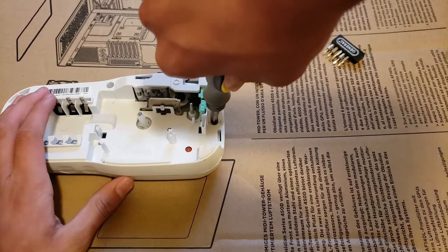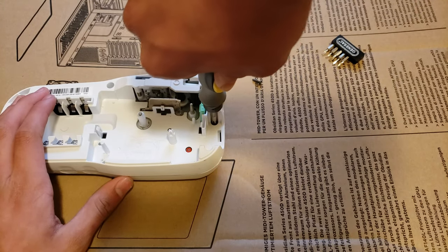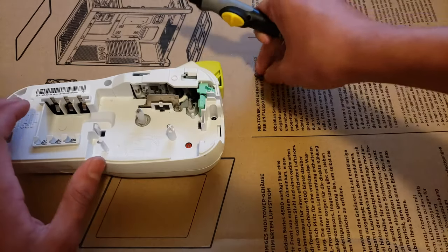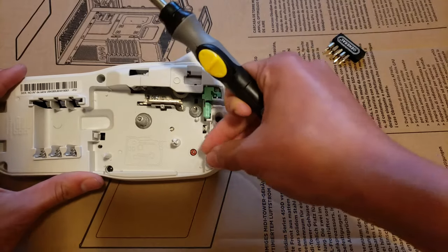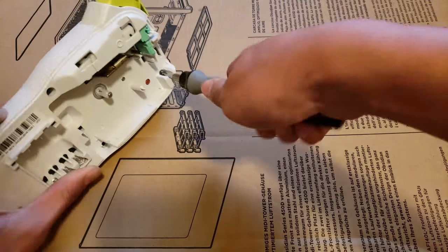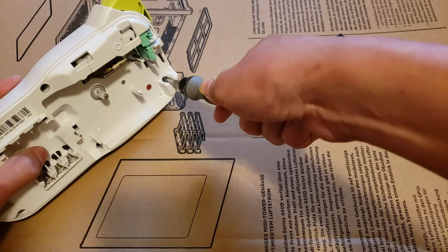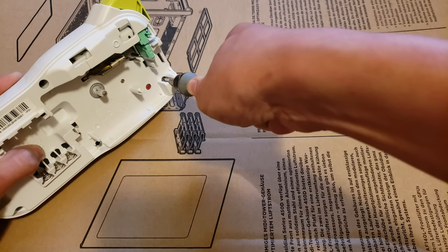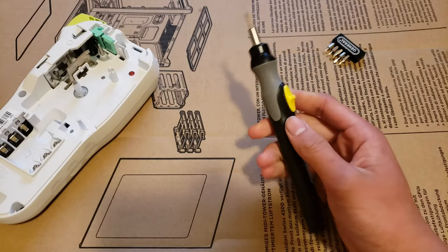That's pretty easy. Now let's put it back in. Well, that was easy.